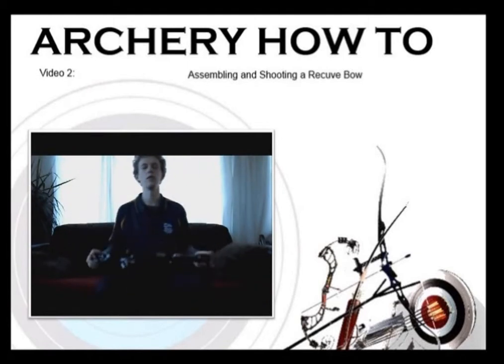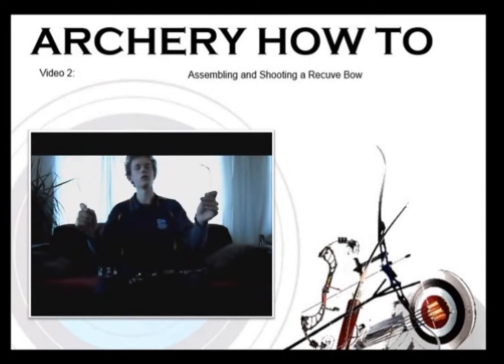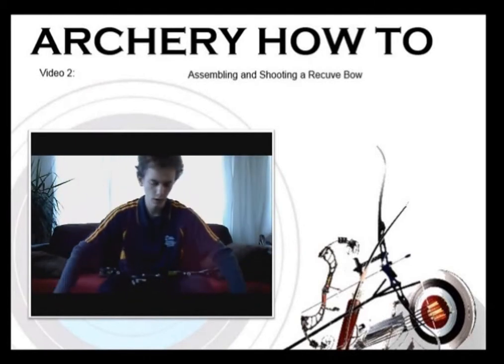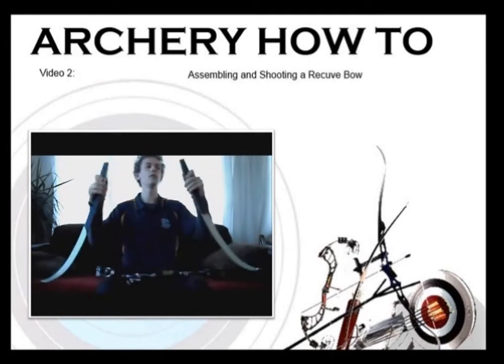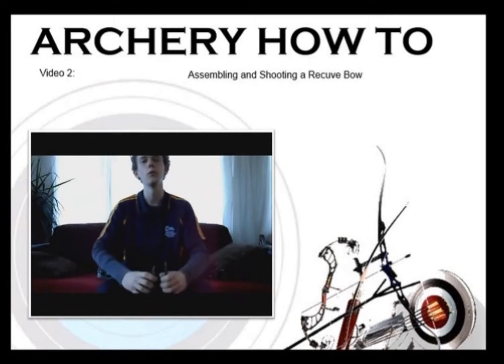When you buy a recurve bow it will come in separate parts: you'll have the riser as one part, each of the limbs separate, and it will also be provided with a string. With any luck your provider should also give you what's called a bow stringer. Each of the limbs has a label on the back that tells you how long the limb is, how much poundage — which is how heavy the draw is — and also whether it is the top or the bottom limb.